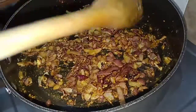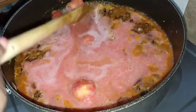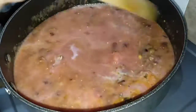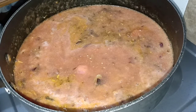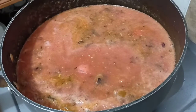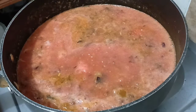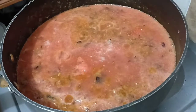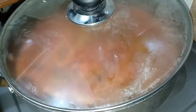After that we are going to add the tomato puree. I have blended some tomatoes with water — I have used about three tomatoes, medium sized, and a quarter cup of water. Then we are going to mix well and cover our pan and let the tomatoes cook for about three minutes. Don't forget to add your salt according to your preference.